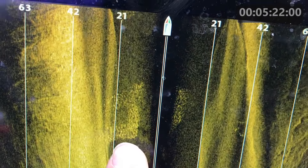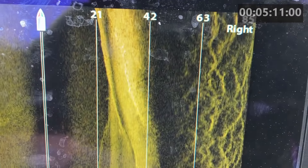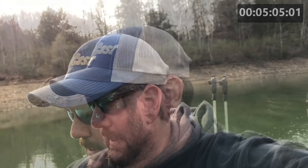Look at that ball of shad right there. Look at those fish right there — 42 feet out to the side off of a road bed. Look at that road bed right there. There's a fish on the bottom. Is it a have-to to have side imaging?